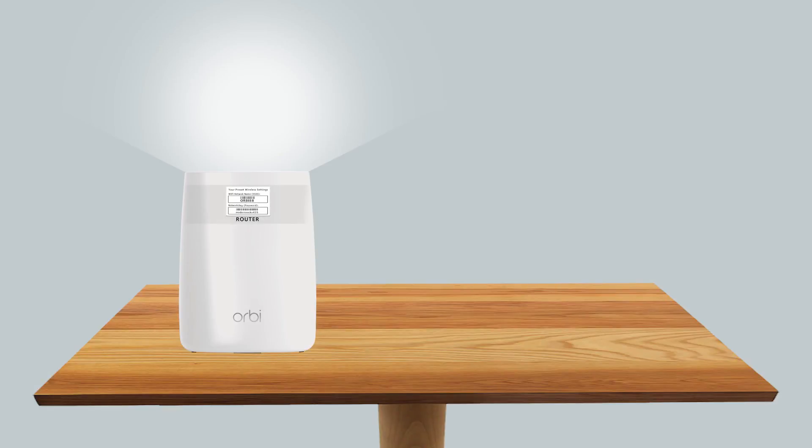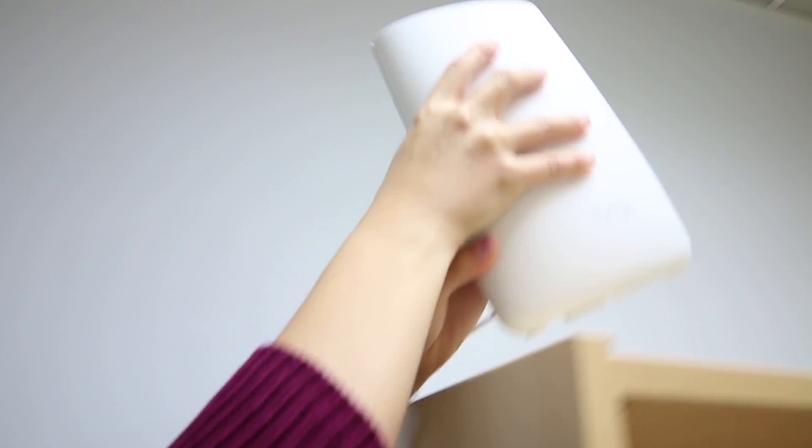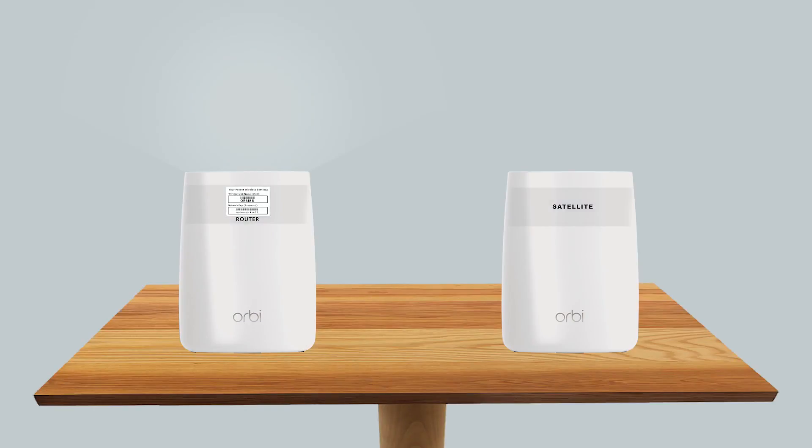You will notice that the LED rings will light up. This means that for the next two minutes, your Orbi router is ready to receive a satellite. Within these two minutes, press the sync button on an Orbi satellite. The satellite ring LED will begin to pulse with a white light.